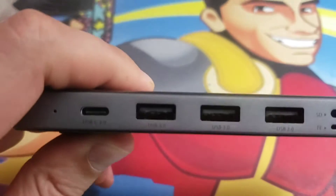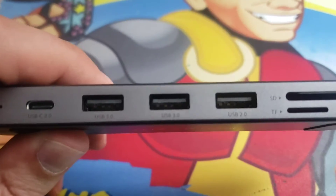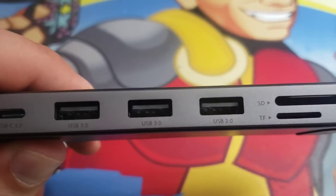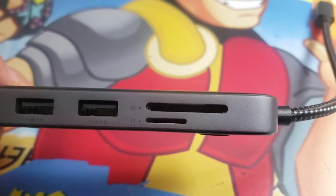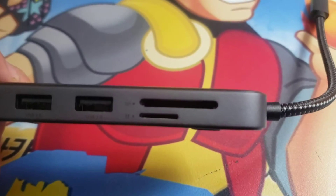You get another Type-C port. You've got USB ports — it's USB 3.0, two of those, and USB 2.0, so ultra-fast. You've got the SD slot and the TF slot.